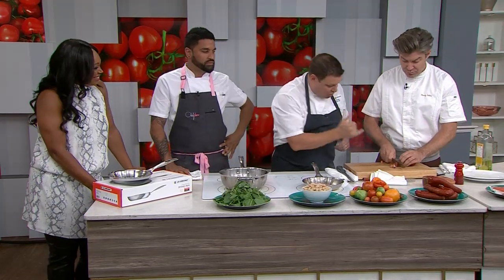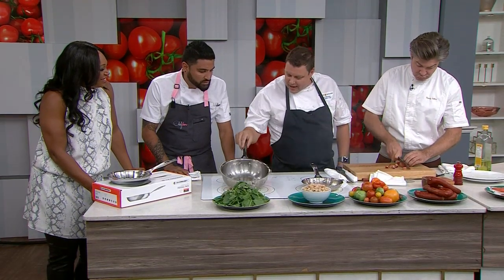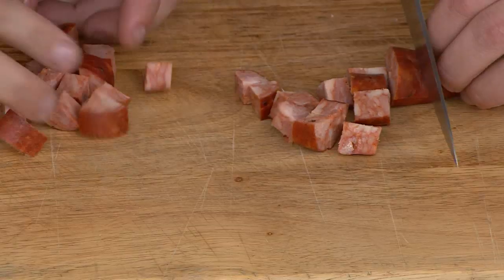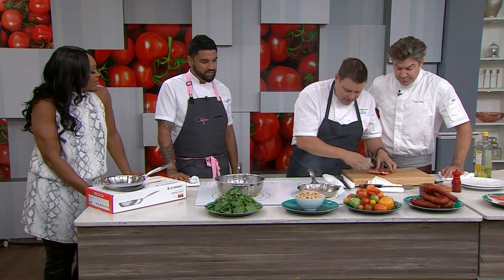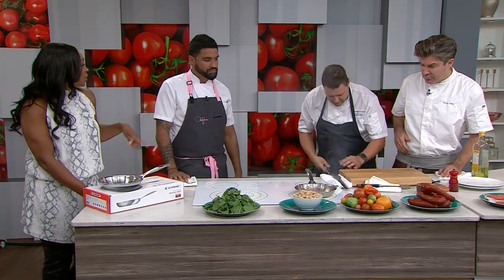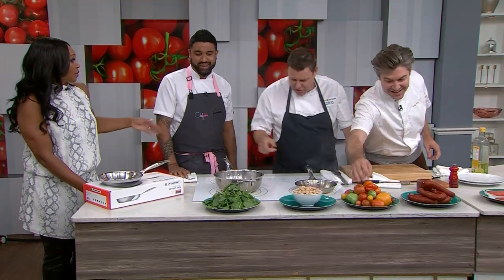So let's put this dish together. Chorizo — I'm just dicing it up. Another pan, a little bit of grapeseed oil just to kind of get it roasting. Why grapeseed oil, Chef? I like grapeseed oil because it's got a high smoke point, so it doesn't burn. It gives you a nice sear on it.